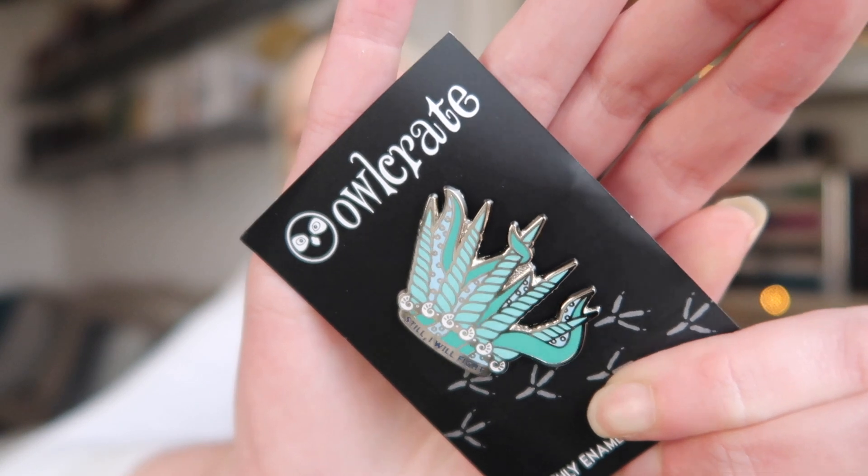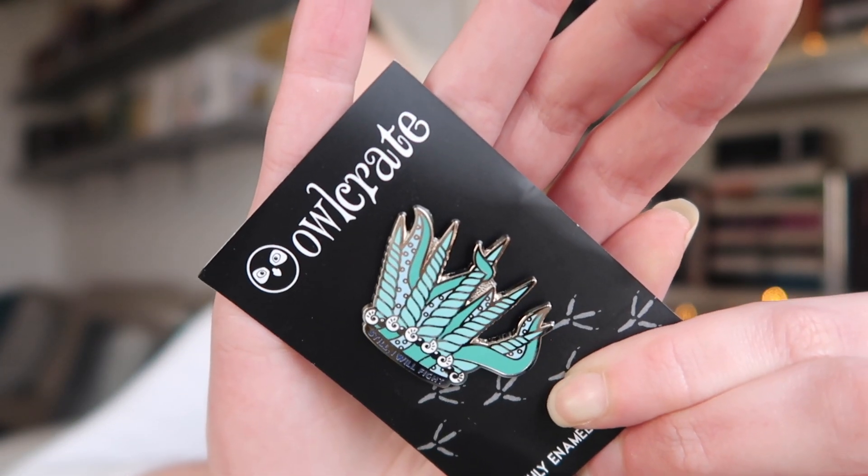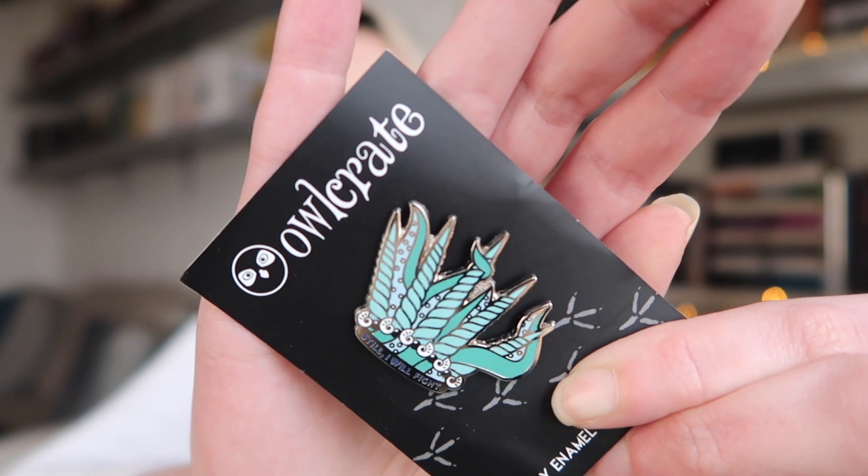The last item is the pin, which they always include every month, inspired by the featured book. It's a crown design with tentacles — very sea queen — and it says 'Still I will fight.' Also in here we have a sneak peek of Chain of Gold by Cassandra Clare. I might read the sneak peek and if I like it I may try Chain of Gold. I really enjoyed The Infernal Devices series by Cassandra Clare, not so much the others, so possibly I might give this a go.